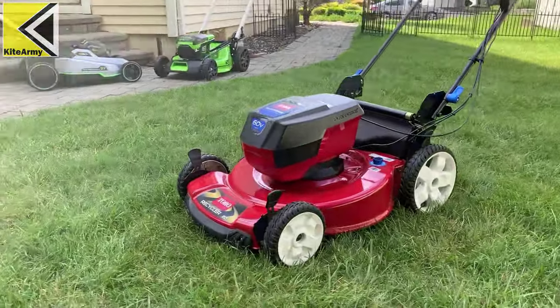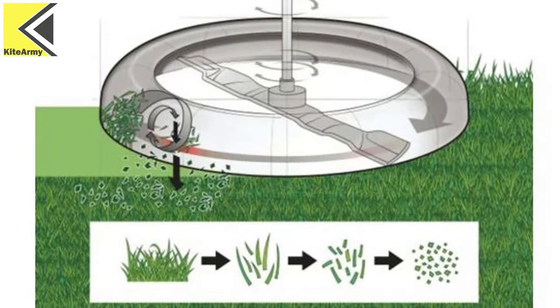I've actually done reviews of most of these mowers — there'll be links down below if you want to check those out. But today's video is really important, and we're going to talk about mulching. Mulching is important because if the mower mulches really well, the grass will seep into the lawn and act as fertilizer, and also give you a nice clean cut. I've been brainstorming and came up with a great way to show you how each of these mowers mulches.